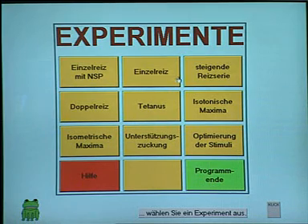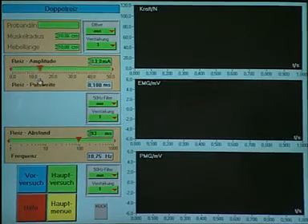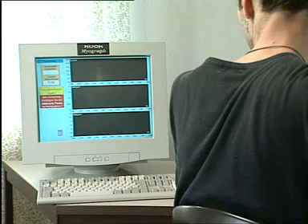On the computer, the menu offers eight experiments. Once you have chosen your experiment, you can optimize all parameters for a very good experiment in the next step. This experiment works automatically.